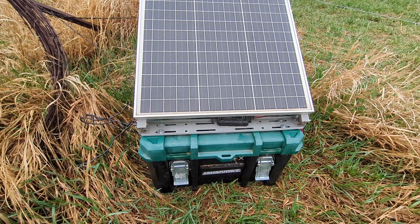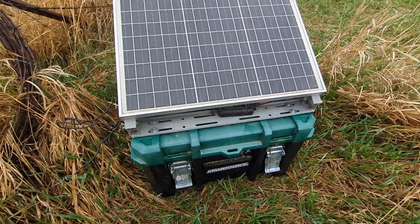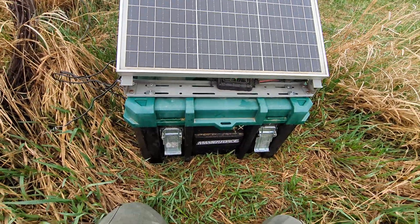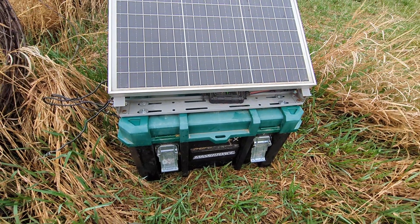It's that time of year again — taking the solar fence charger out to plug it into the first set of paddocks. It's a mobile setup; it gets used in a couple different places and moves back and forth throughout the summer, which gives you an idea of part of the reason it's designed the way that it is.